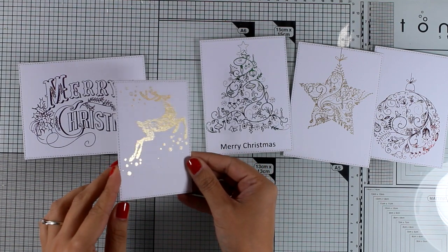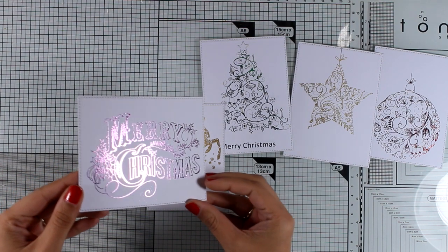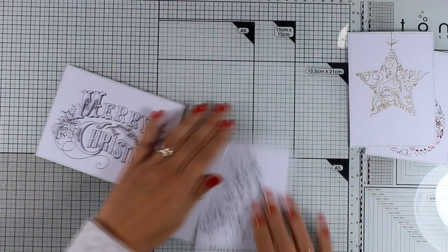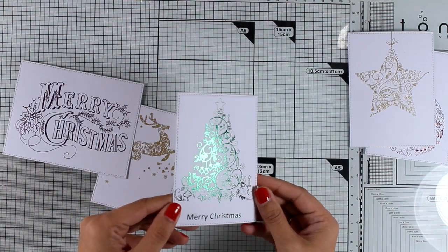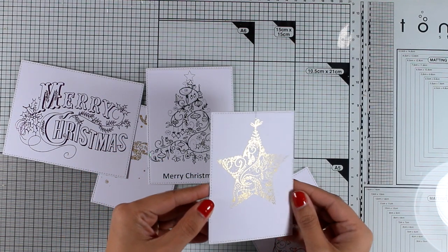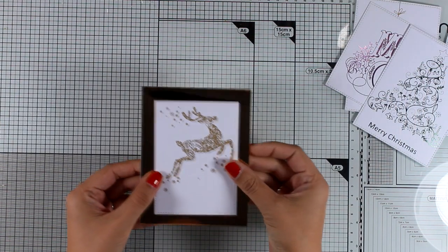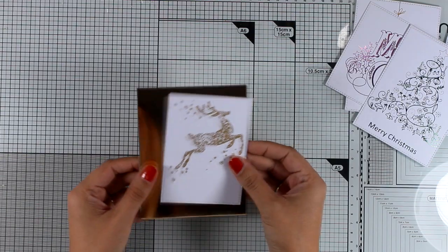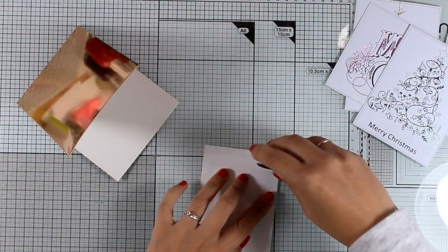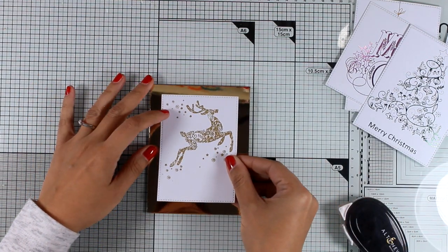I used rectangle dies and ran them through my Big Shot to cut out all those designs in different shapes, and I'm going to show you one after the other so you can see how beautifully they shine. I'm going to turn all of them into cards and show you different ways to embellish and customize them. But if you are mass producing and want to create quick and easy Christmas cards, just stick them on top of a standard card and you are ready to go.